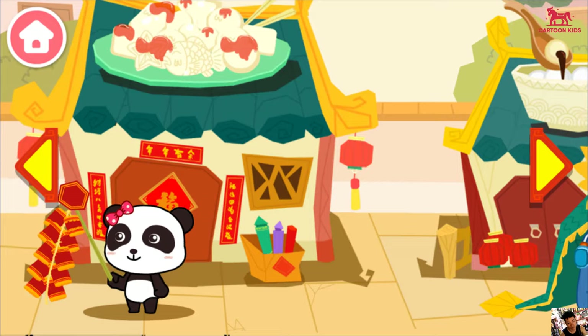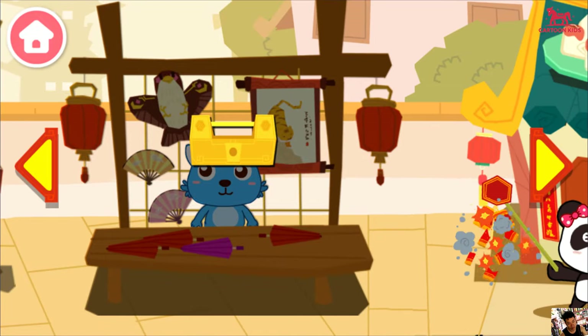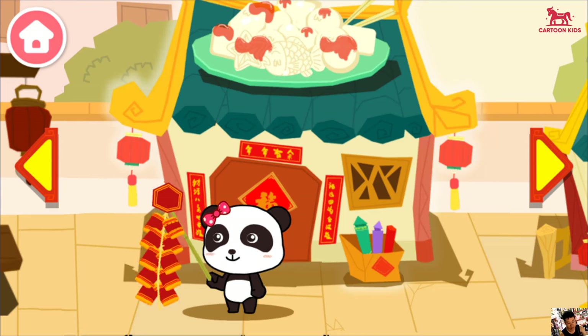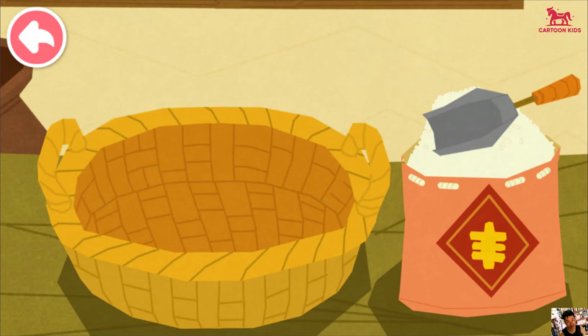This place is bustling with excitement! Let's go check it out! Putting up couplets and making rice cakes makes the atmosphere super festive! Chinese New Year is here! Let's make some rice cakes!